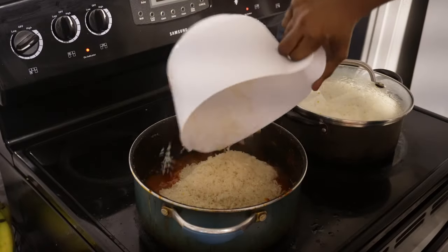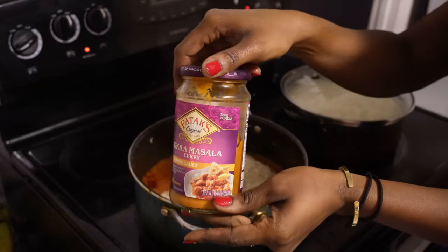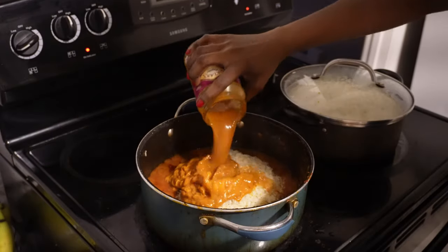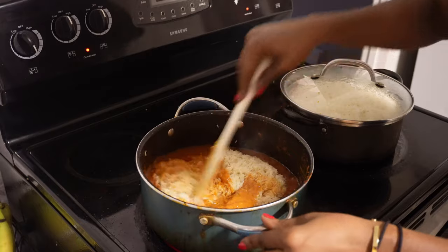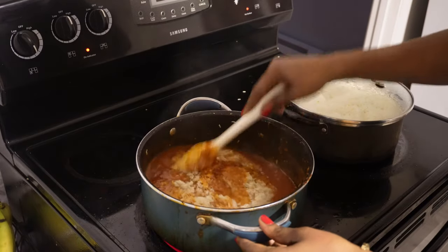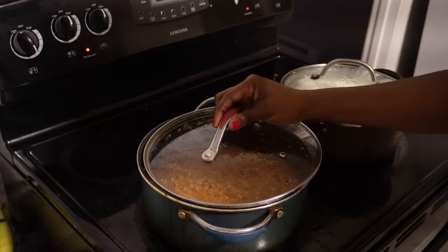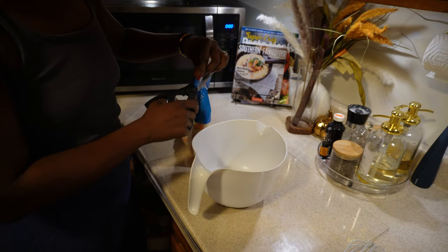I'm adding my rice to the jollof rice sauce, and then here's my secret sauce — tikka masala sauce. It's store-bought and it's really good. If you throw it into your jollof rice, it has so much flavor. When I tell you this will have your entire kitchen smelling crazy — it's beautiful.